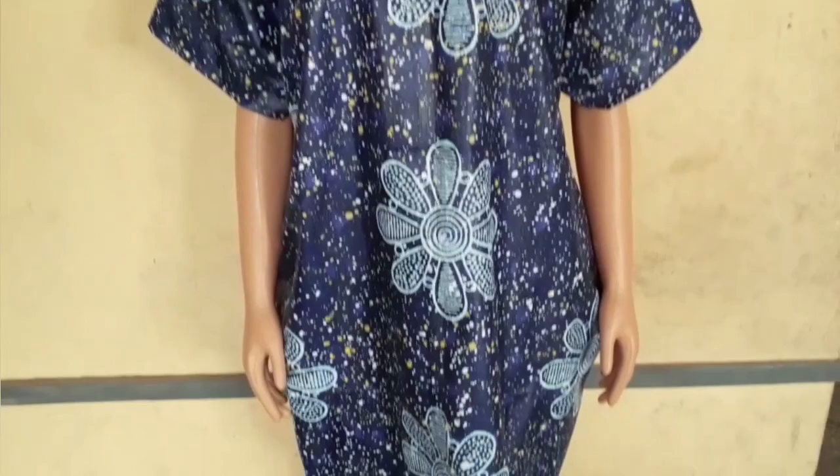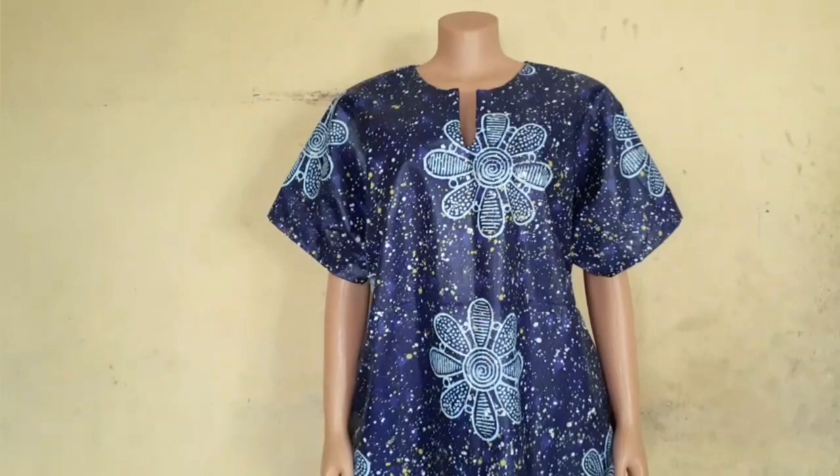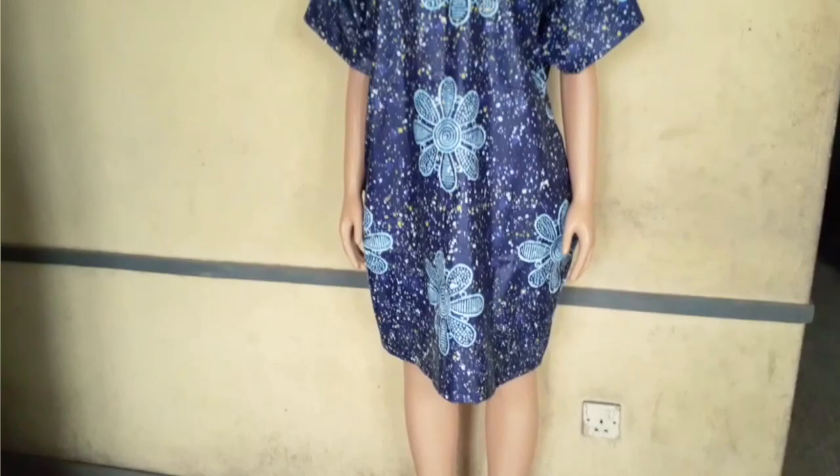What's up guys, welcome back to my channel! Today's video is another easy sewing tutorial of this beautiful dashiki dress. If you haven't subscribed yet, kindly click that subscribe button, and let's just get right into the video.